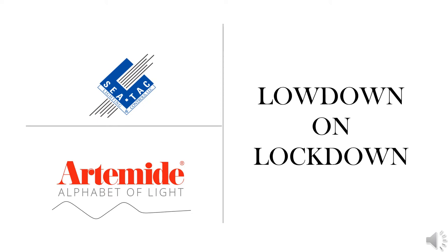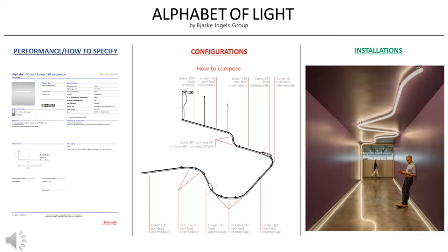Hey everybody, this is Jake Pack from SeaTac Lighting here to give you the lowdown on lockdown. This week we're going to do an overview on Artimity's Alphabet of Light series. Today we're going to go over performance, how to specify, how to do configurations, and then we're going to take a look at some installations.